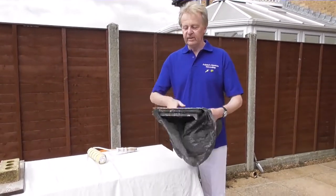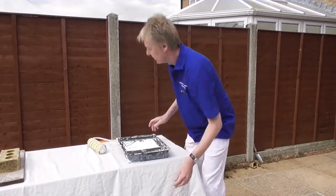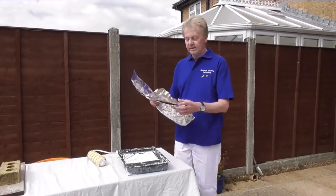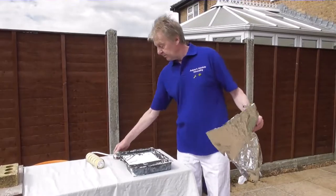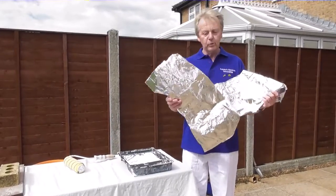Take this off. Go to the kitchen cupboard and get some tin foil. Now, if you've got a big piece, all the better. But if you haven't, two smaller bits will do the job.